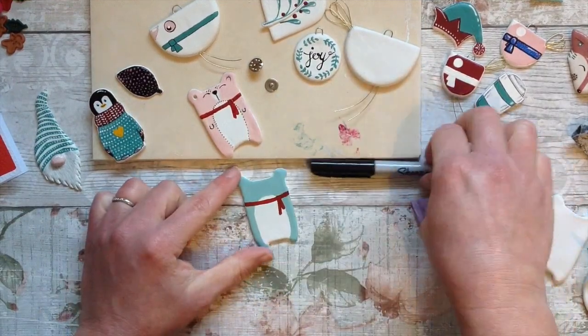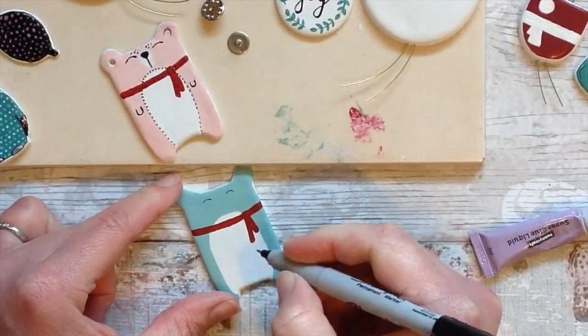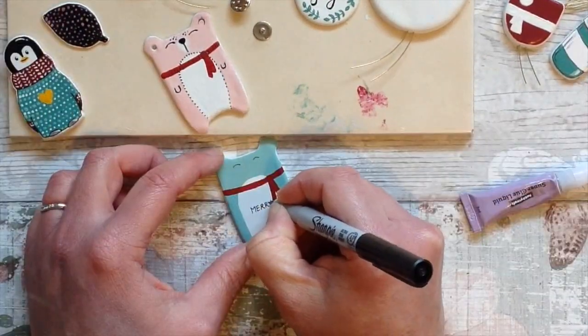Some of these would be lovely with a nice little message in the middle. So I'm simply going to write 'Merry Christmas' here in the middle. You could write any message you wish.